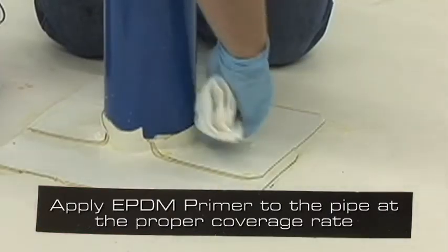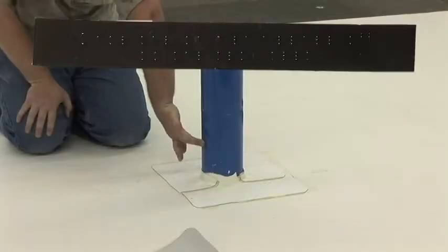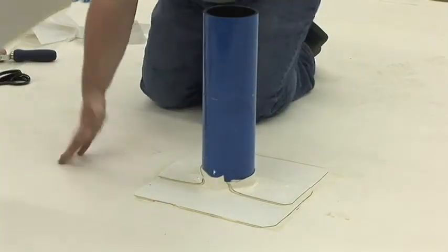Apply EPDM primer to the pipe at the proper coverage rate and allow the primer to flash off. Once the primer flashes off, perform the tack test. The primer should not transfer to a clean, dry knuckle.